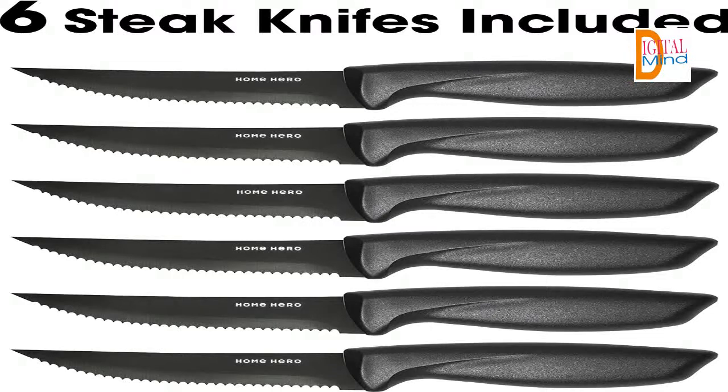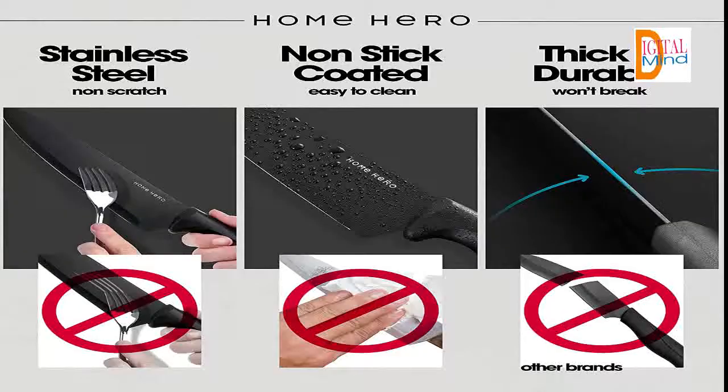A multi-purpose kitchen decor must-have — a perfect mix of design and practicality. Featuring knives for all purposes: carving knife, utility knife, cheese knife, pizza knife, chef knife, bread knife, boning knife, and steak knives.